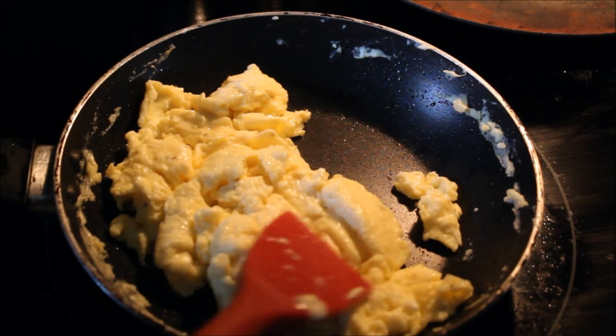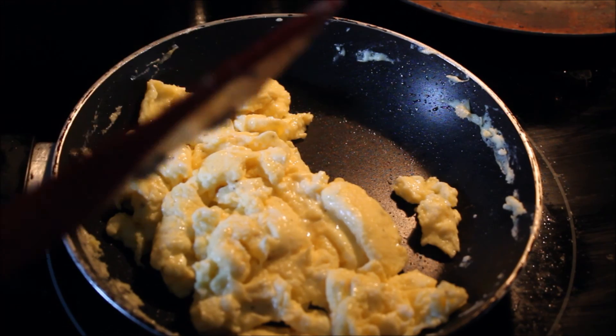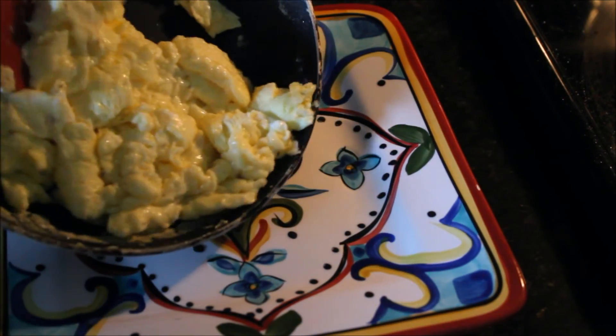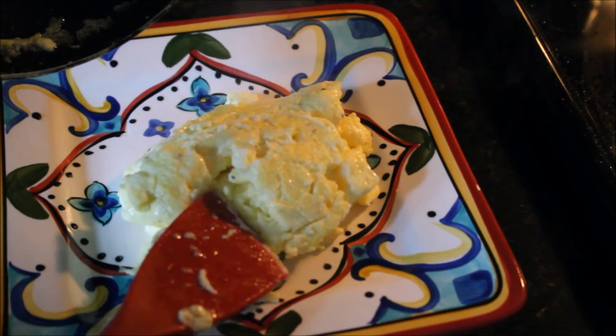As soon as you see there is no liquid egg running around in the pan, switch off the heat and transfer the eggs onto your serving plate. Let the eggs rest for one minute before serving.